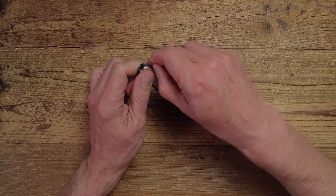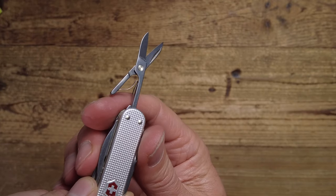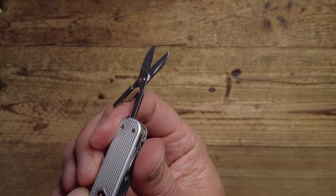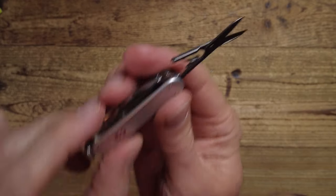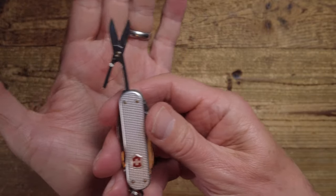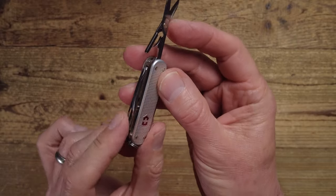We also have a tool I wouldn't be without, and that is the scissors. The Victorinox scissors are renowned for their quality and these are no different — very small, but I personally wouldn't have a Victorinox knife without scissors.